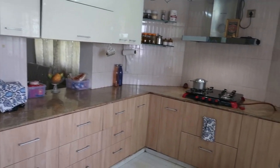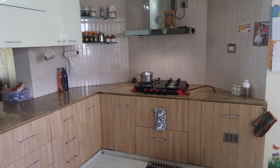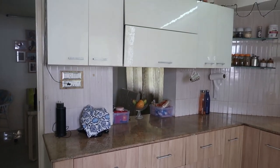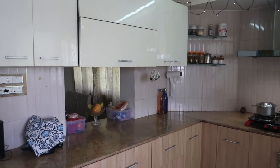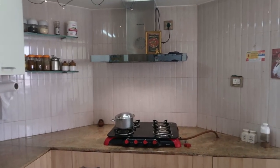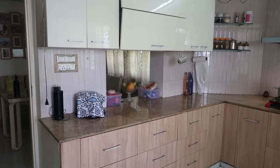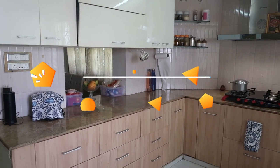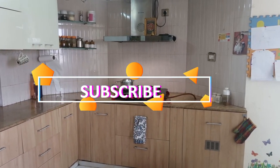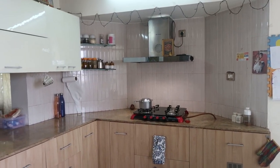This is all about my kitchen organizing. I hope you all liked part one of my kitchen tour - this is my way of organizing my Indian kitchen. If you liked this video, give it a big thumbs up and please do subscribe to my channel for more such videos. I'll catch you in my next video - stay happy! Part two is coming soon.